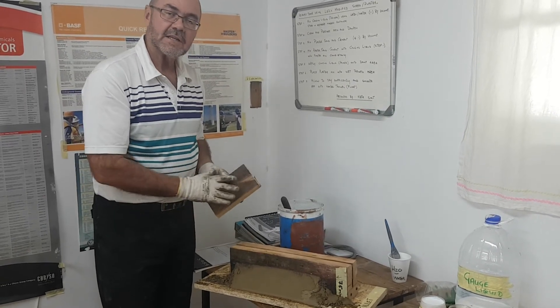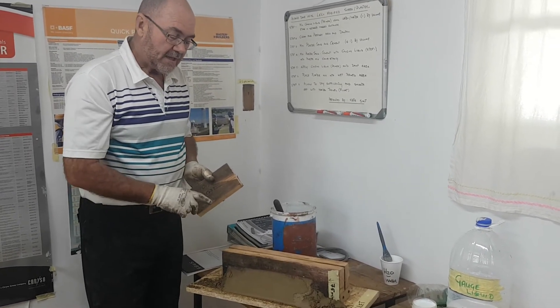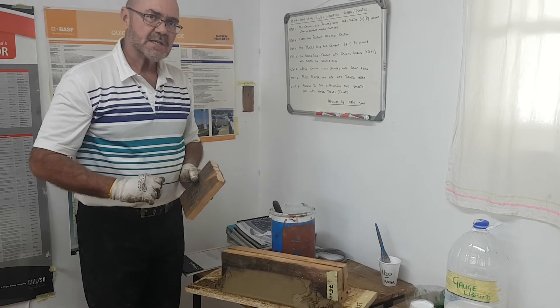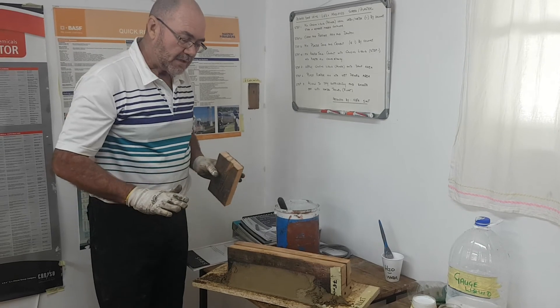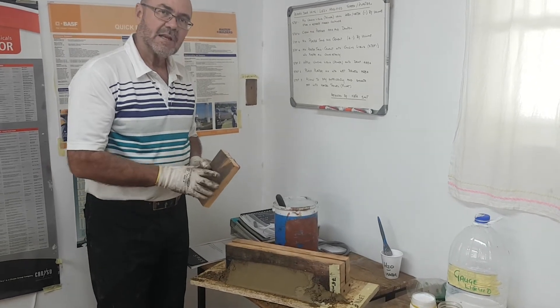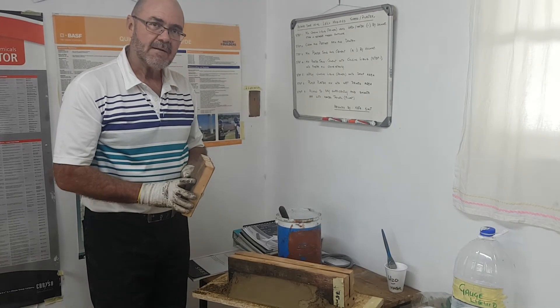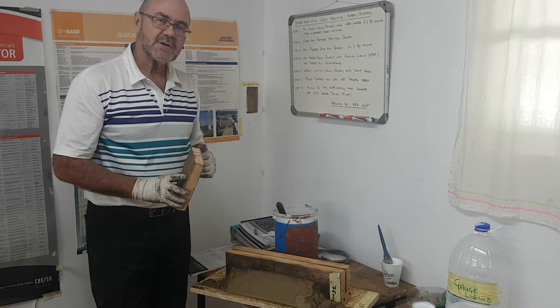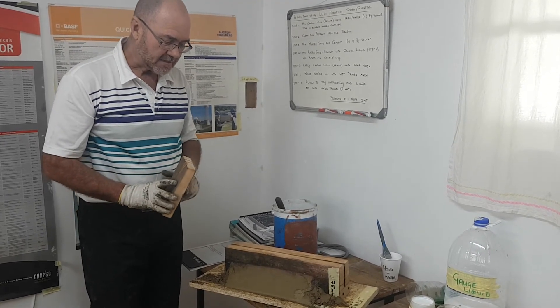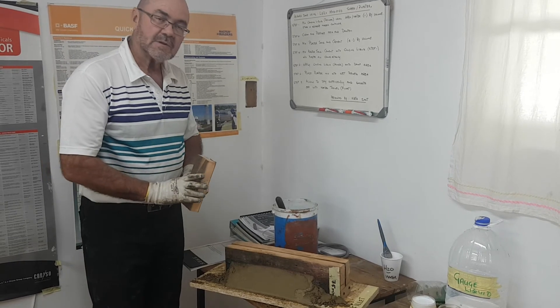The fillet can be done around chimneys, on parapet walls, wherever we expect movement that'll be putting stress on our waterproofing where it comes into the 90-degree corner. By modifying it with the latex, we're giving extra strength and movement ability to our sand cement screed, and this will take all the movement.